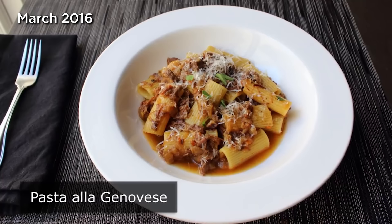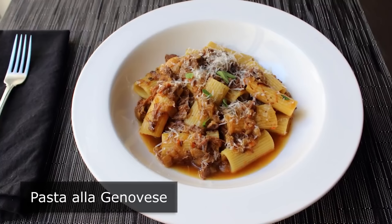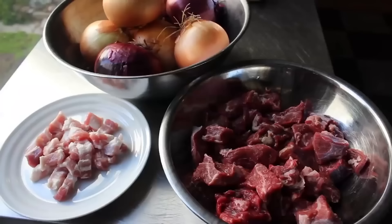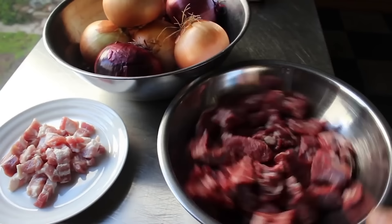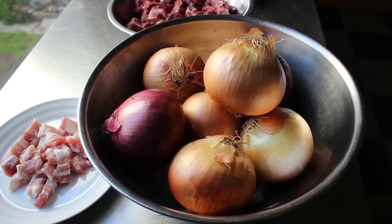Pasta alla Genovese. I'm going to show you my take on this incredibly delicious meat sauce, whose name translates to 'in the style of Genoa,' which is interesting since as far as I can tell this was actually invented in Naples, where it's become one of that city's most popular dishes. No matter what you call it, it's one of the most delicious meat sauces you will ever taste — not to mention incredibly simple. The three major components: some kind of cured pork — either salt pork or pancetta — a couple pounds of beef chuck cut into about two-inch pieces, and five or six pounds of onions.